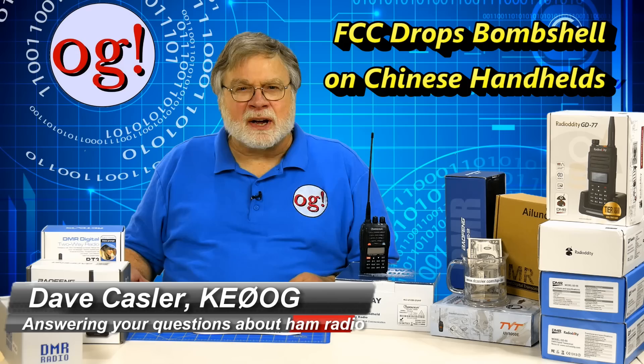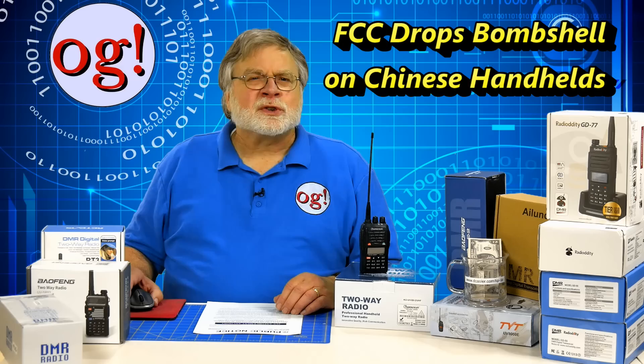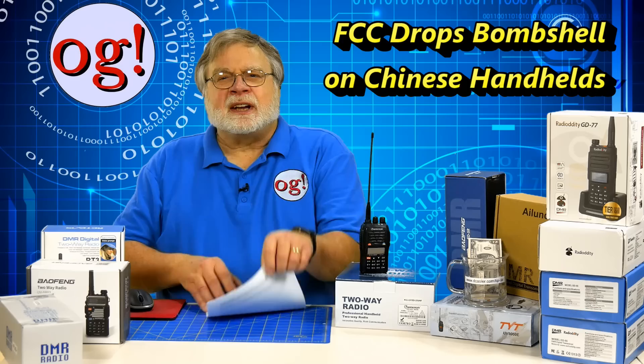Hello Auggies Worldwide. I'm Dave Kassler, Amateur Radio Callsign KE0OG. For Ham Radio Answers number 174, I want to give you an interim report on what's becoming a hot-button issue in amateur radio as we get closer to the end of 2018.